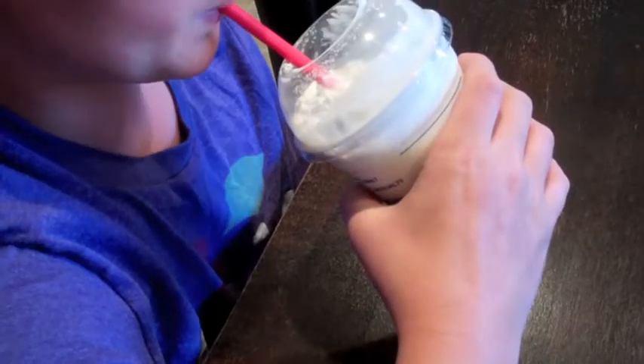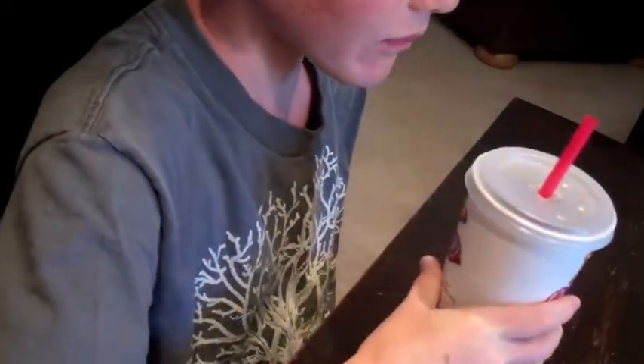Water is around us everywhere. Sometimes it's even in surprising places. Have you ever wondered where the water comes from that collects on the outside of a glass, soda, or can? Some kids think that maybe it leaks through the cup. That is an idea we can test.